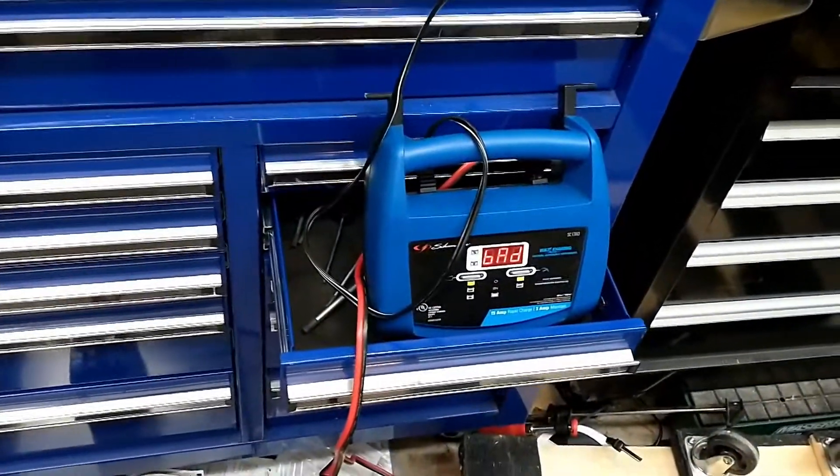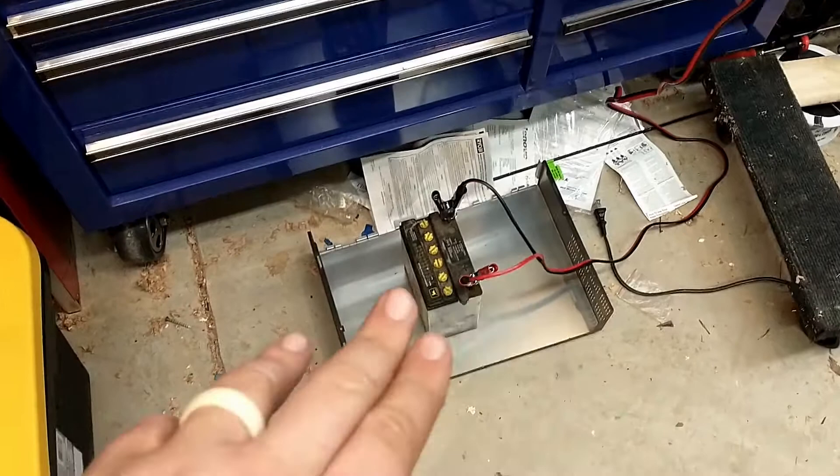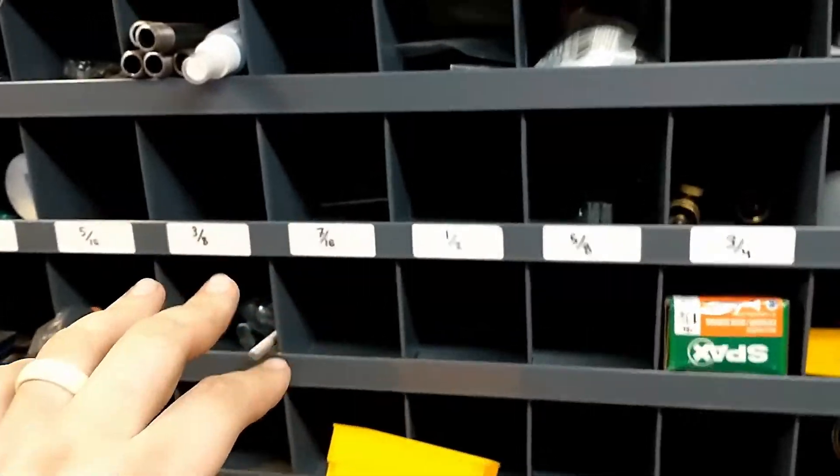Going through and getting rid of stuff like old batteries — giving them one last check on the charger. If they fail, let's just get them out of here. Maybe if I have a core charge I can get reimbursed, that'd be great. But the time is now — let's get rid of stuff.